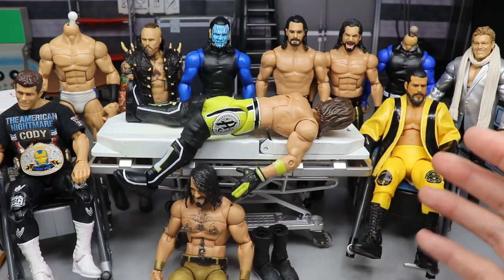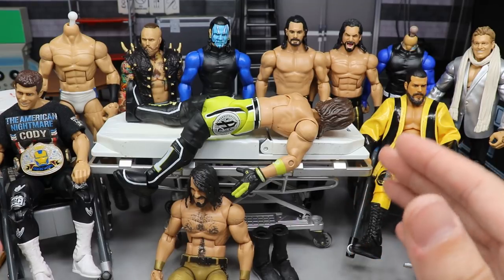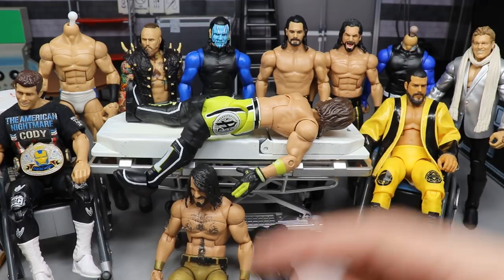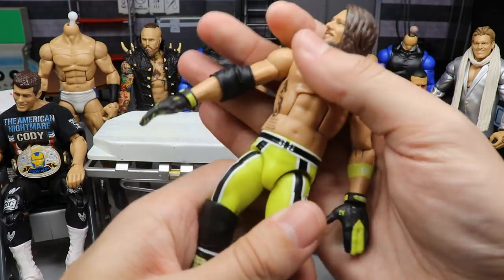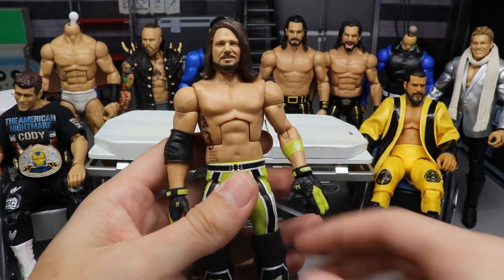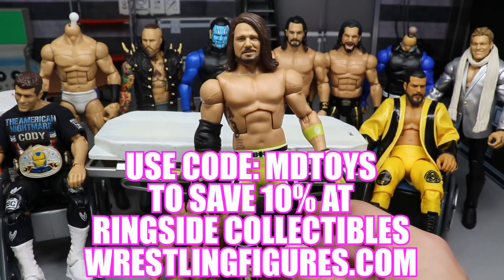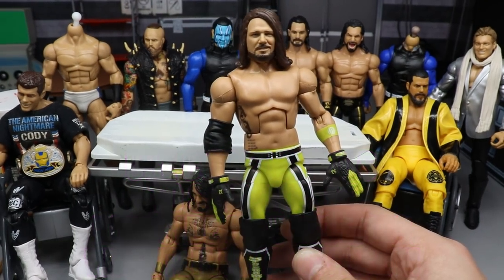How these videos start is we get into it by breaking down what we're going to do today. Starting off with AJ Styles — the Elite 74 AJ Styles, the brand new figure from Mattel. Thank you to Ringside Collectibles. If you'd like to pick this figure up, go to RingsideCollectiblesWrestlingFigures.com and use promo code MD Toys to save 10%.